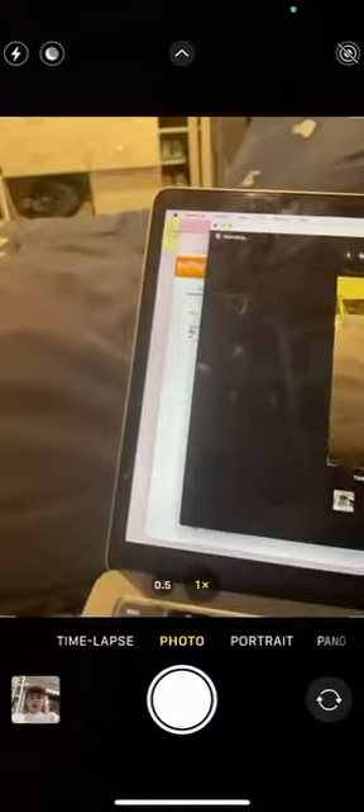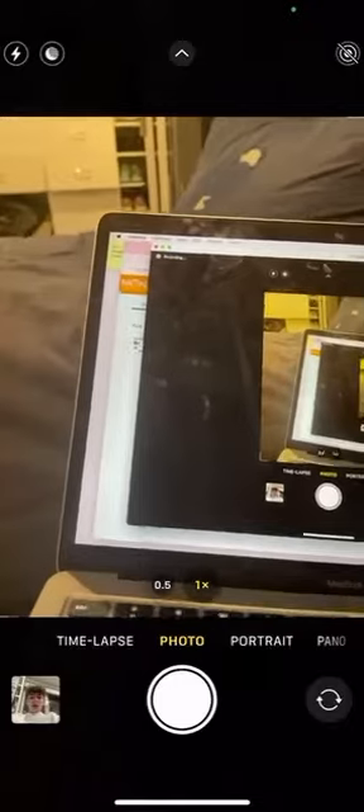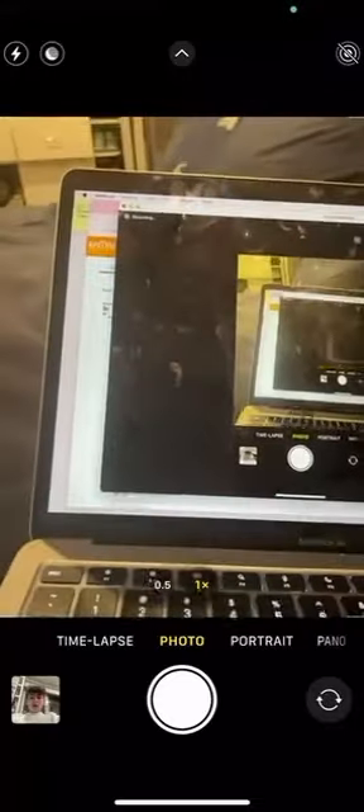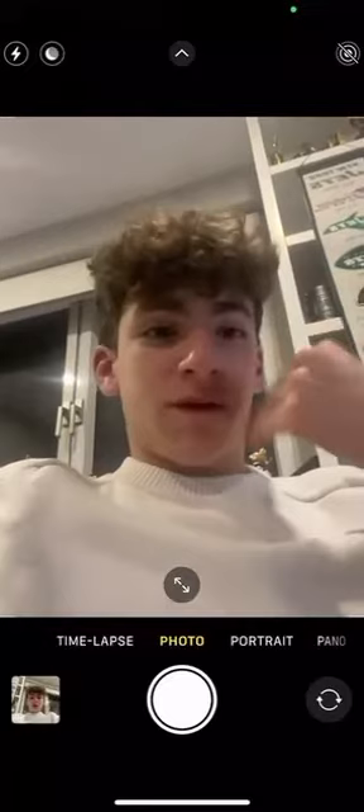When you open the camera, either it's going to be pointing at what is behind your camera, or it will be pointing at yourself. You'll be able to see yourself like a mirror in a way.